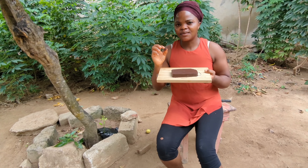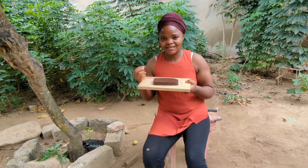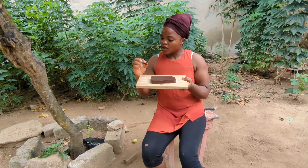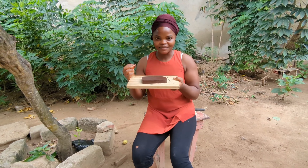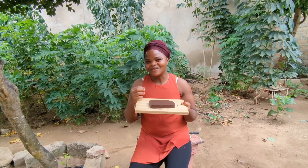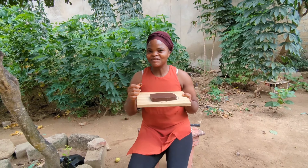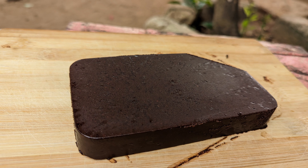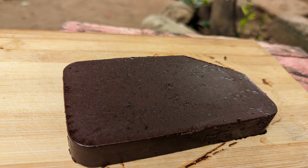The only mistake I made was adding granulated sugar instead of powdered sugar. If you are doing this, try to use powdered sugar so it will be smooth. Apart from that, it's amazing. This is what our chocolate looks like and I'm so happy. Thank you guys for watching — if you enjoyed the video, please like, comment, share and subscribe. I'll see you next time. Bye!